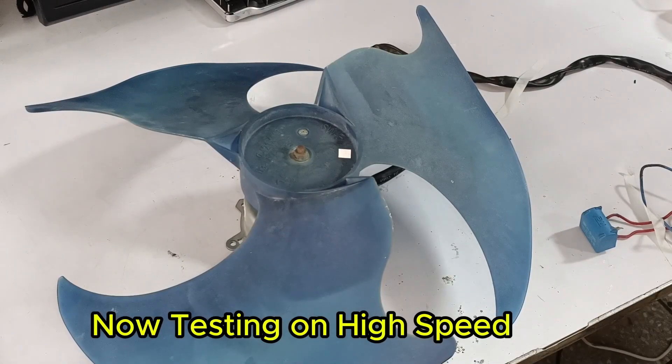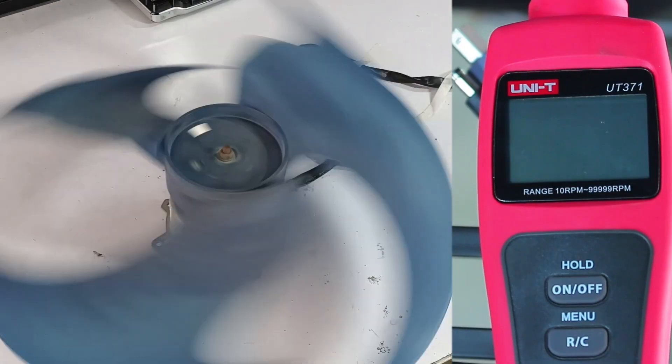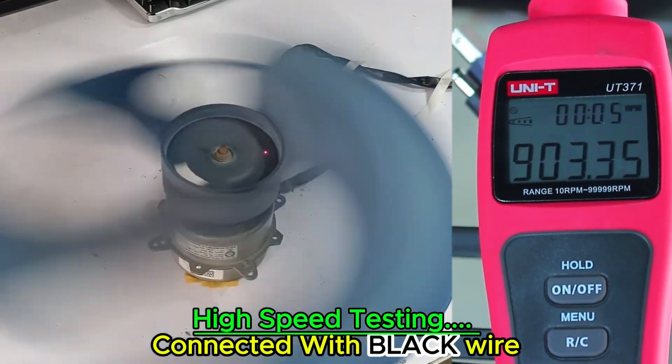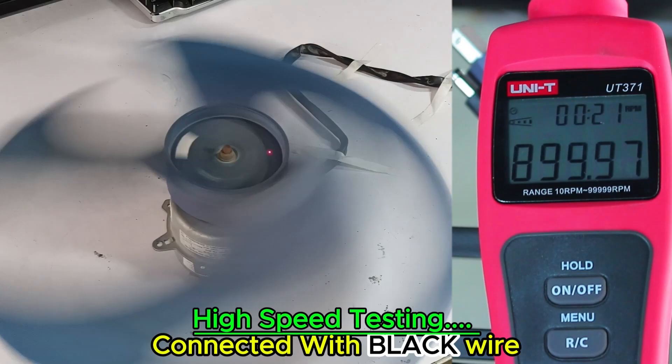Now I will change the wire to test the blower motor RPM at high speed. I'll just switch the wire from yellow to black. I started the fan and also turned on the tachometer. It started at 900 RPM. The RPM values decreased slightly and then returned to 900 RPM, but these RPMs are higher than before.